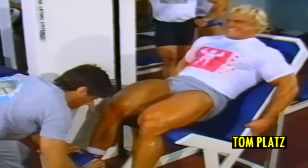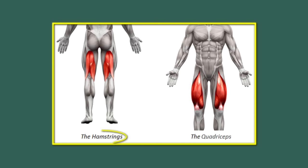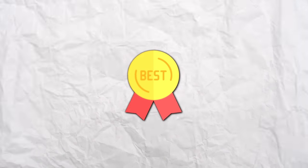Don't forget your legs, but you also shouldn't train them as hard as Tom Platz's. Do squats and weighted ones — they train all your leg muscles: calves, hamstrings, quadriceps, glutes, all of them. They also prevent lower back pain and injuries. This is one of the best exercises for your legs.